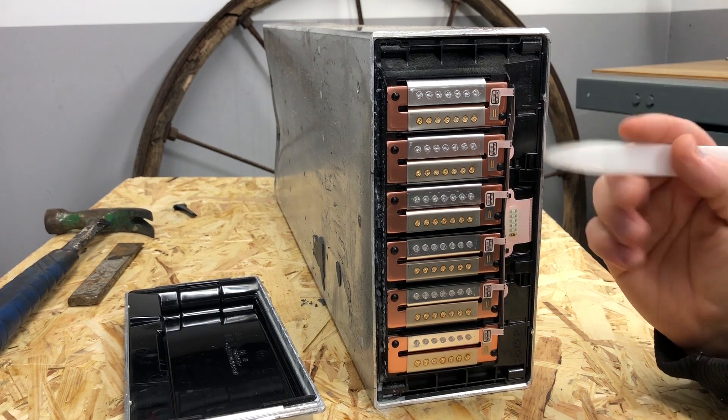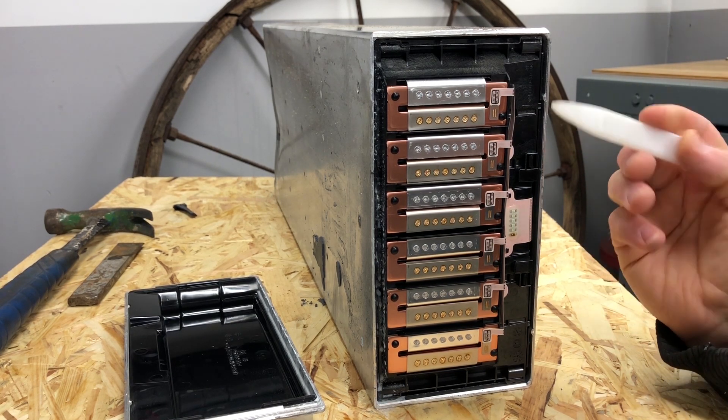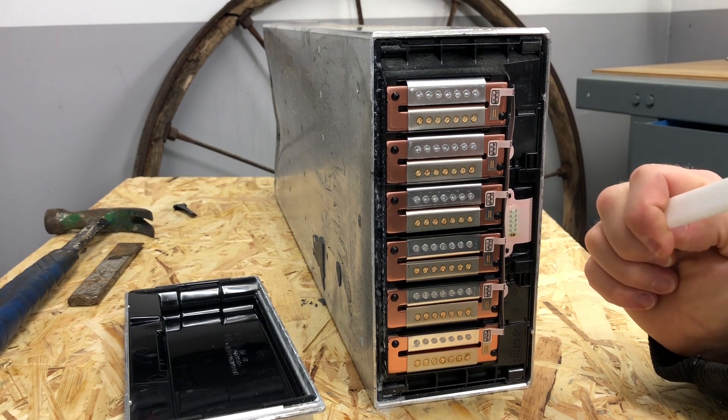I will just cut away this ribbon cable and then I'll probably open up this module a little more.